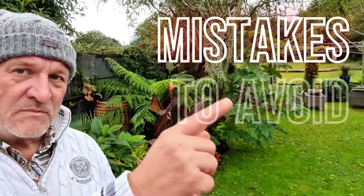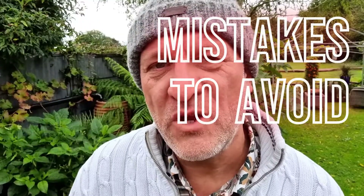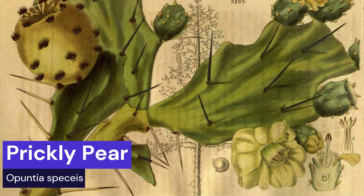Welcome to the channel. In this video I'm going to be talking about the five mistakes to avoid when growing and planting the Opuntia cactus. This wonderful thing is surprisingly tough, and later in the video I'll be talking about two species that you can grow outside all year round in your English garden — wet, windy, freezing cold — and they will survive until the following year and look great.